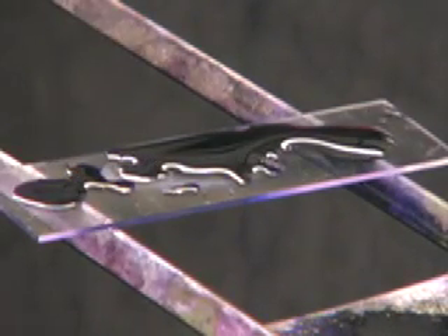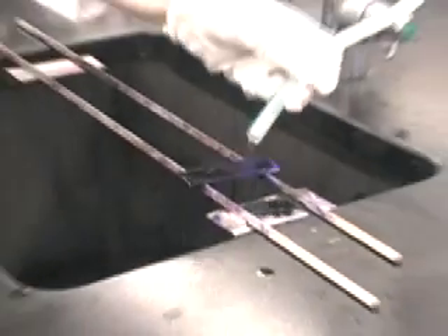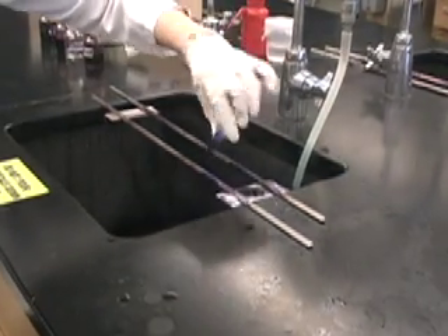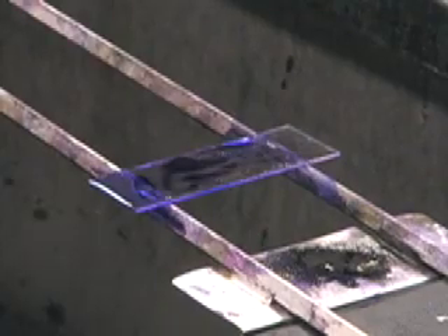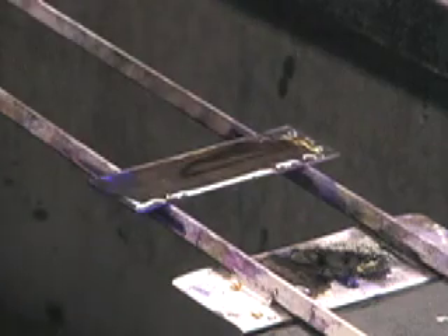The crystal violet has now been on a minute and you'll rinse the slide with water. Next you'll add Gram's Iodine to the slide and leave the Gram's Iodine on for 30 seconds.